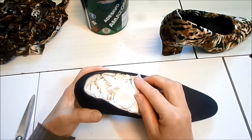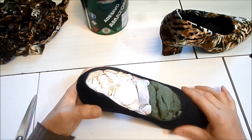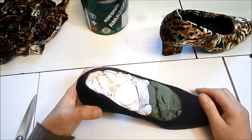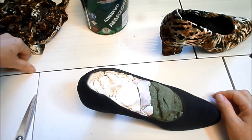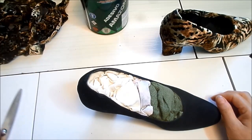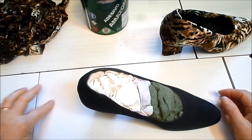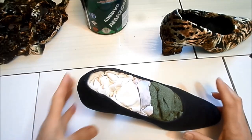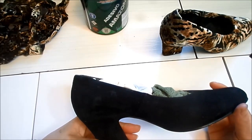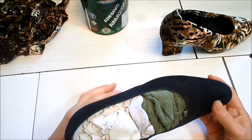Essas colas de carpete, usadas para colar emborrachado e fazer assoalho, vocês podem encontrar nos materiais de construção. A cola de sapateiro só se encontra nas cidades maiores e é difícil — eu sei que muita gente está tendo dificuldade para comprar.